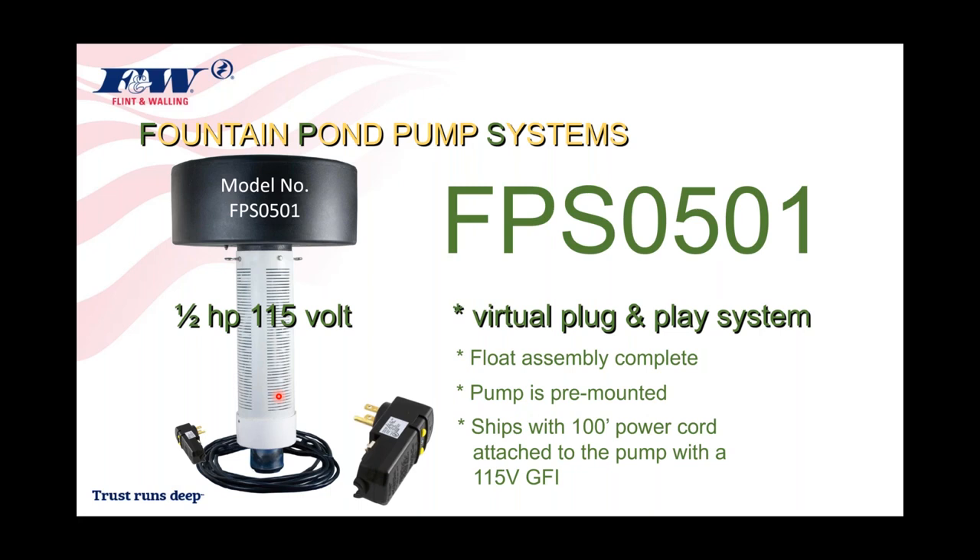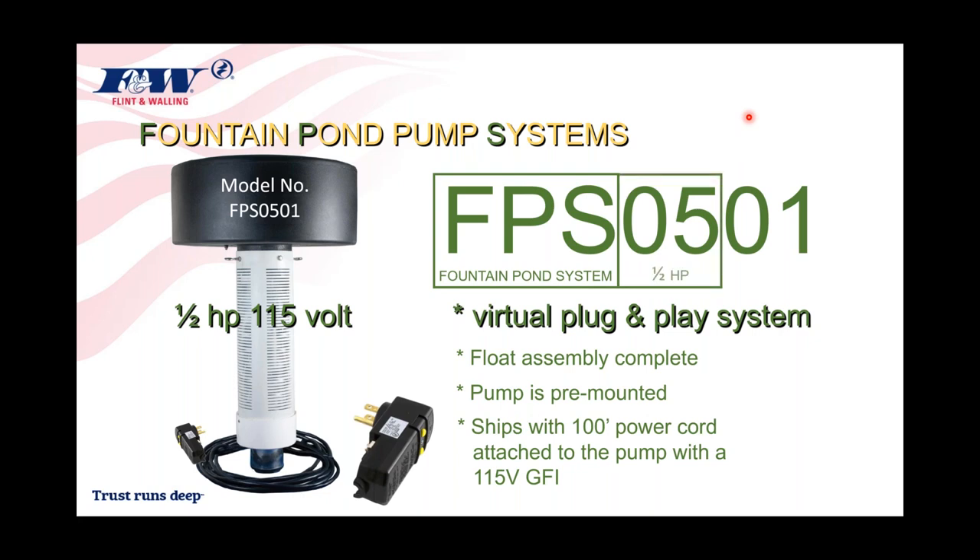That model number is still available today. Let me run you through the model number nomenclature: FPS 0501. FPS stands for Fountain Pond System. The 05 following that represents the horsepower — half horsepower. The 01 indicates voltage. That very first pump was a half-horsepower, 115-volt unit with 100 feet of power cord and a GFI — it was literally plug and play.